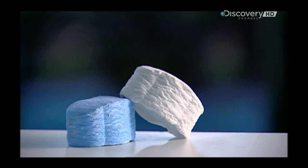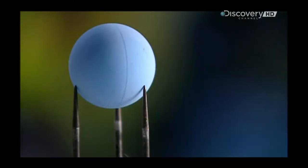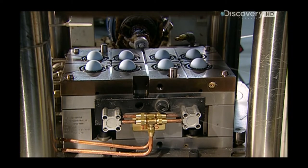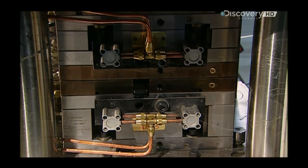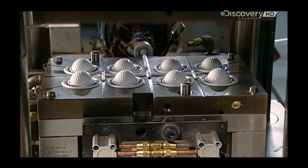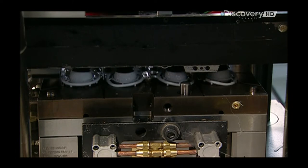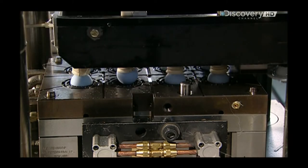The marshmallow-shaped slugs have now been transformed into a solid golf ball core. A robot transports these cores to another mould, where a ram pushes melted plastic through tubes and into a mould cavity. This forms the outside shell of the golf ball, complete with the dimples that will help the ball travel further.